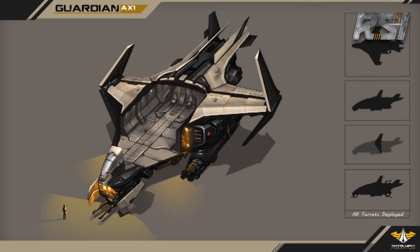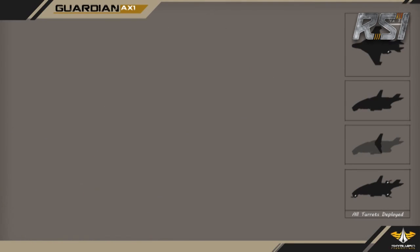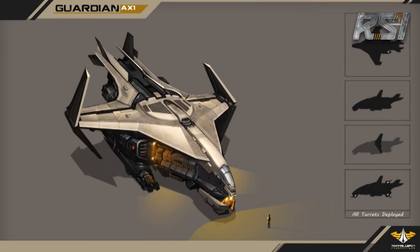It will be very difficult to sneak up on this ship. There is almost no location around the ship where the mercenary gunship cannot shoot back at you.